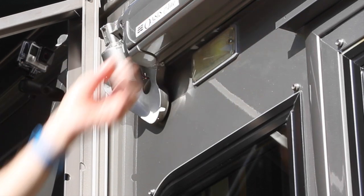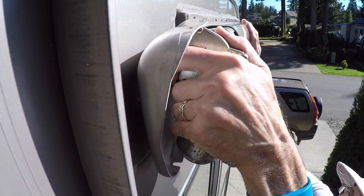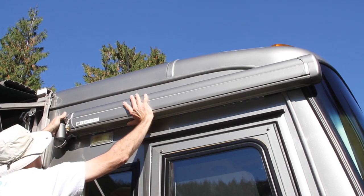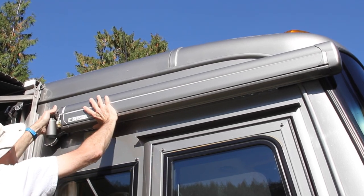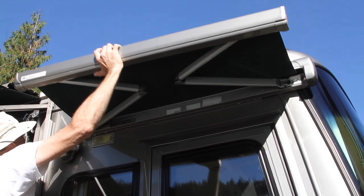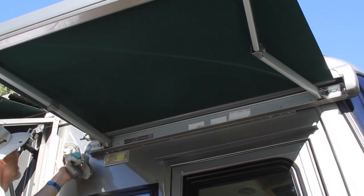Then remove the flat blade screwdriver. The motor is now completely free and ready to be removed, but this is where you have to use some special care. Because the awning is sprung outward, the motor is the only thing holding it in. As soon as you remove the motor, it will spring out suddenly. To prevent that, hold inward near the center of the awning as you gently wiggle the motor to the left with your other hand. If you pull the motor out without being prepared, it could easily hit you in the head and knock you off the ladder. Be sure to keep control of it to prevent it from jumping out suddenly. A helper might make it easier.